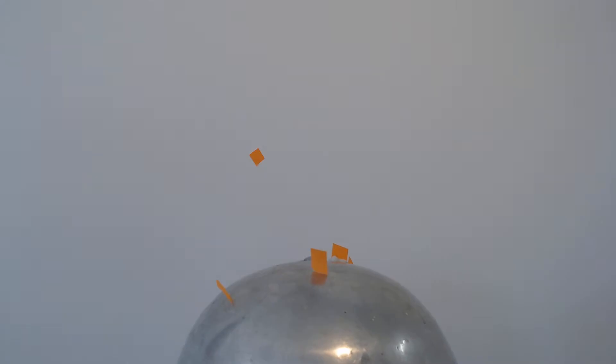Wonderful! Now, two effects there. First of all, the paper gets charged the same as the dome, so the whole lot started to fly away. However, then some of the pieces got a different charge and they stuck to the dome, but mostly they flew away.